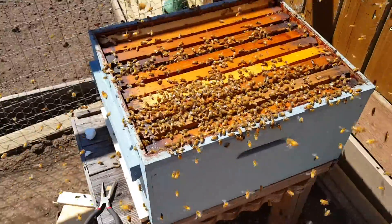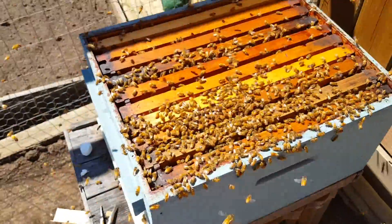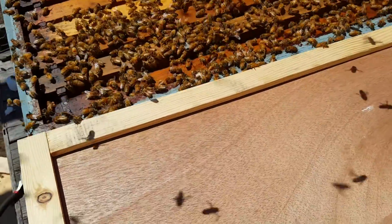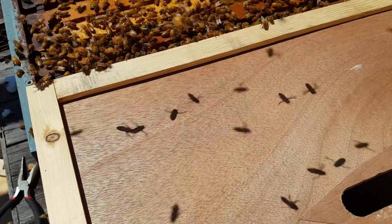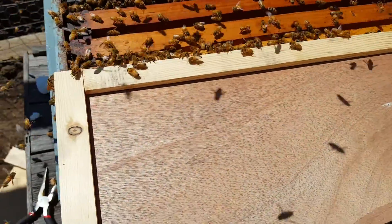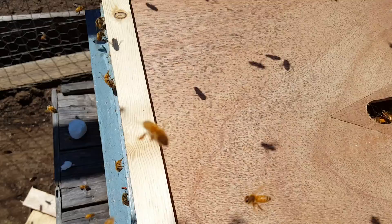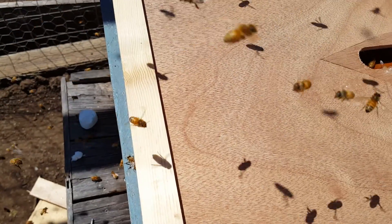Overall went pretty smoothly. Let's put this guy on here. It's better to slide it like this rather than placing it on top, because it'll push the bees out of the way rather than smashing them. The idea is you smash as few as possible so it won't get them all riled up.